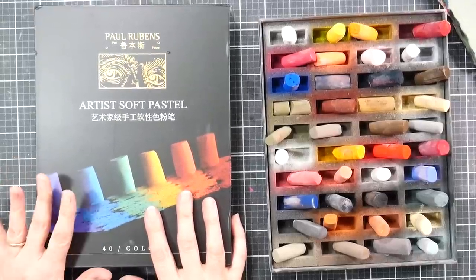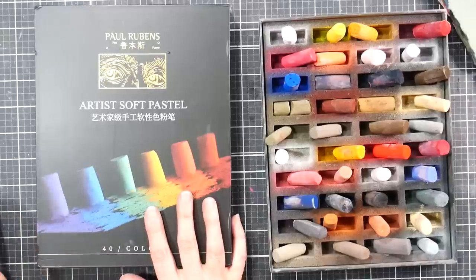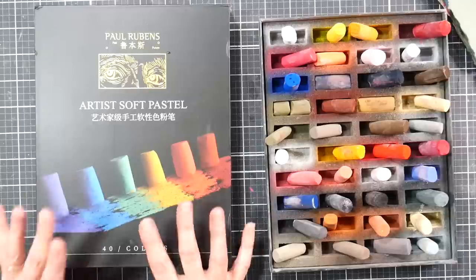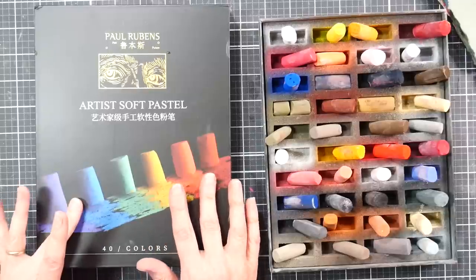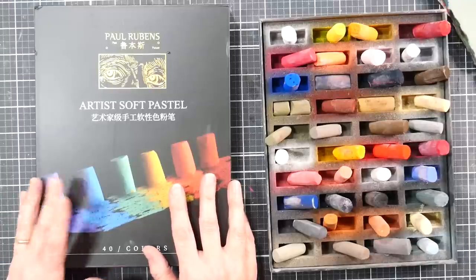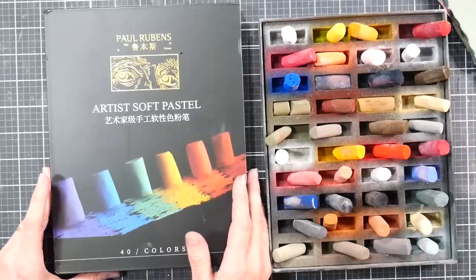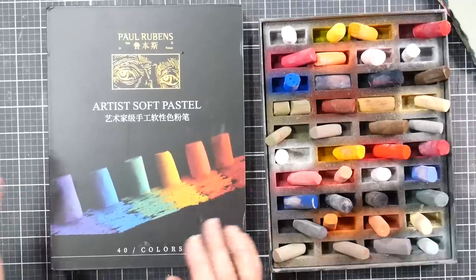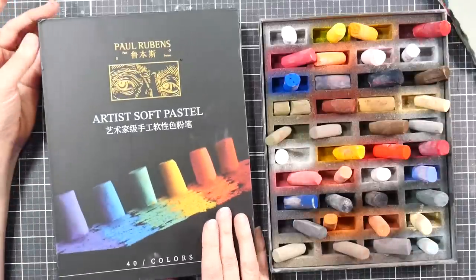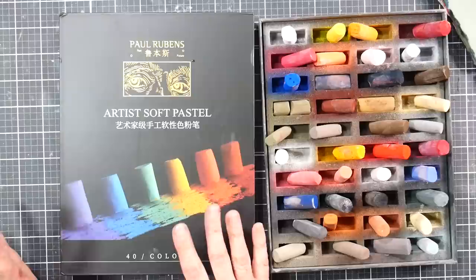These have just launched on Amazon and as far as I know there are no reviews on them right now. I'm filming this on March 8th and I just checked — I googled for Paul Rubens Soft Pastel reviews and couldn't find anything. I found the Amazon listing and there were no reviews there yet. I had seen these on Instagram, left a comment saying they look cool, and the company contacted me and asked if I would like a set to review, which I accepted. So I did not buy these and I want to make that perfectly clear.